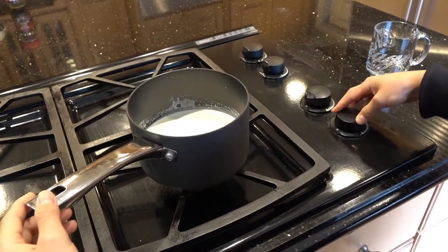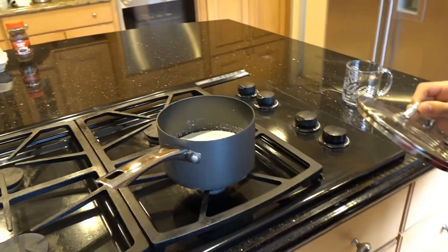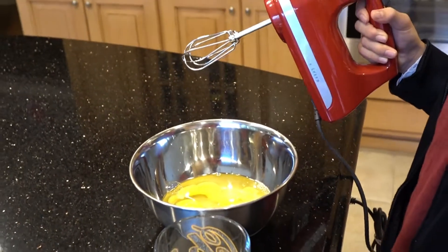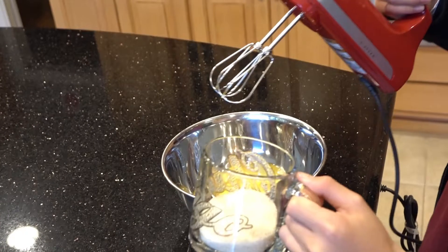Step number two, put this on low fire. You don't want to boil the milk. Now mix four eggs and a lot of sugar using the whisk.